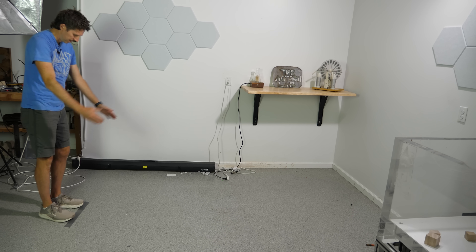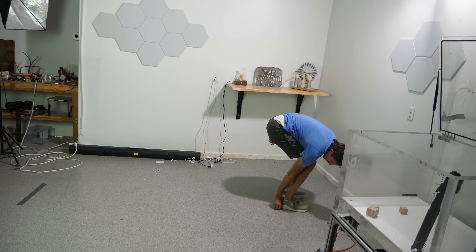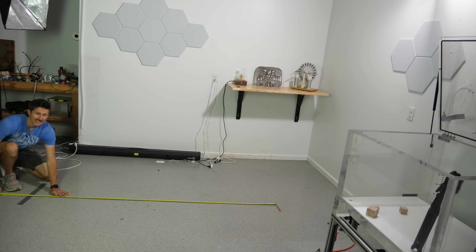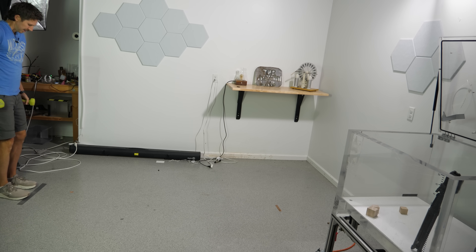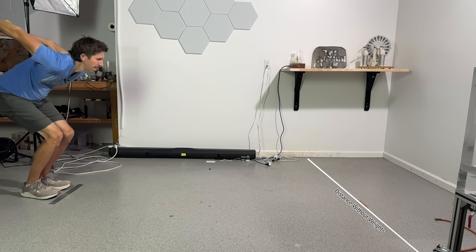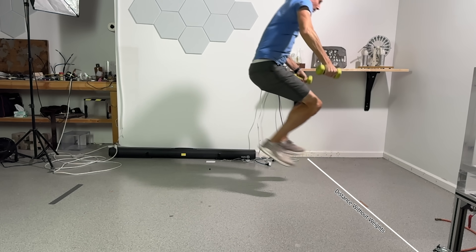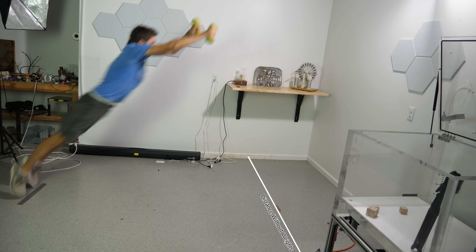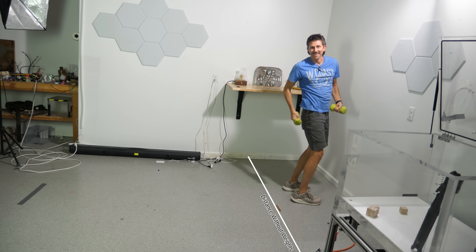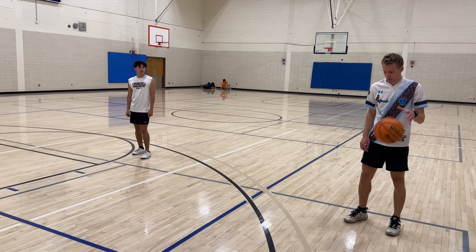But I trust Aristotle enough to try this. First, let's just do a jump without weights. Okay, 92 inches — just over seven and a half feet. Now let's try it with the weights. Whoa — way further. With the weights, that's 98 inches. So is this just a fluke, or was it in my head and I tried a little harder with the weights?